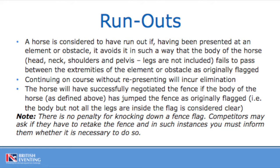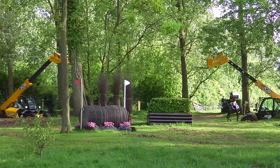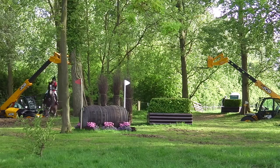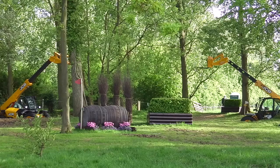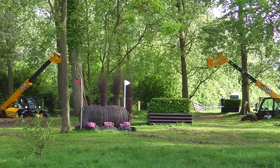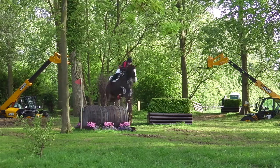In this next series of video clips, try and determine whether the horse successfully or unsuccessfully jumped the obstacle and whether they need to re-present. In the first video, it is clear to see that after trotting through the water, the horse's head, neck, shoulders and pelvis pass through the flagged obstacle. This means that although the flag was dislodged and knocked down, they can continue down the course without receiving any penalties.